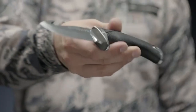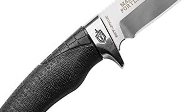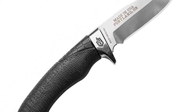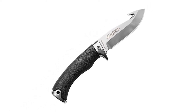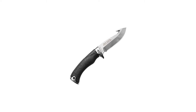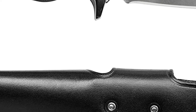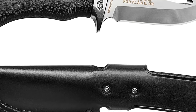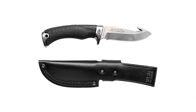Blades get an upgrade this time around as well. Instead of the 420HC of previous models, these are CPM S30V stainless steel, which is more resistant to corrosion and holds its edge better. The machine-polished, semi-mirrored finish gives these knives a much slicker aesthetic than their ancestors, especially on the fixed blades with the bolsters. Blade variety among the two fixed blades includes a standard drop point and a drop point with gut hook. On the folders, you're looking at a clip point and a clip point with gut hook. All of them are a solid 4 inches long.